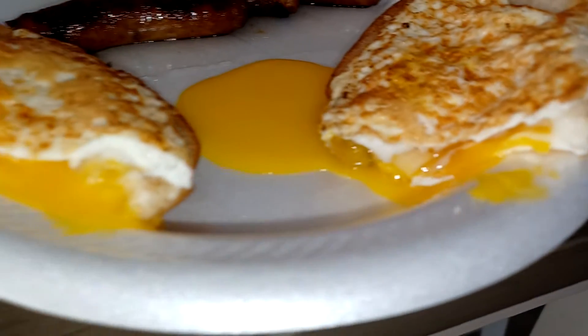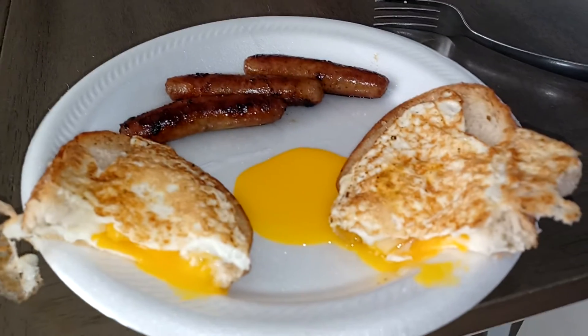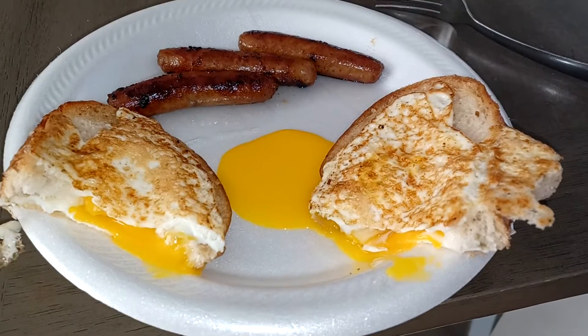That's what you end up with — the egg in the middle — and it's delicious! Mmm, yummy. Thank you for watching, please subscribe.